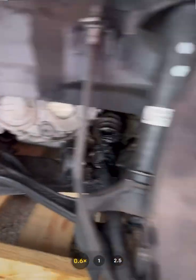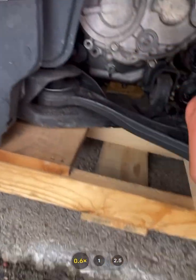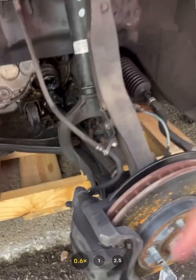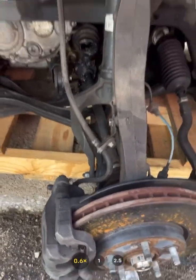You have two bushings here that connect the control arm to the chassis — a lot of times these wear out. And then you have what's called a ball joint, which is down here. It's hard to see, but you see how it's separated right there? It's not supposed to be separated like that. That's the ball joint that's separated.